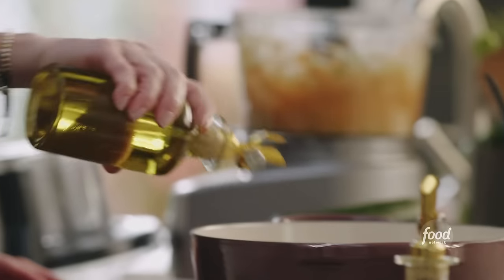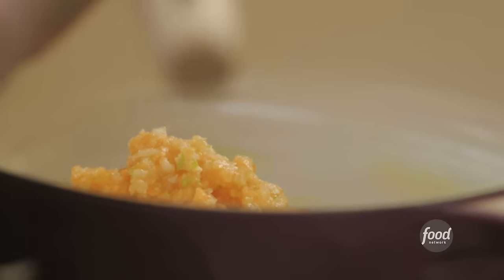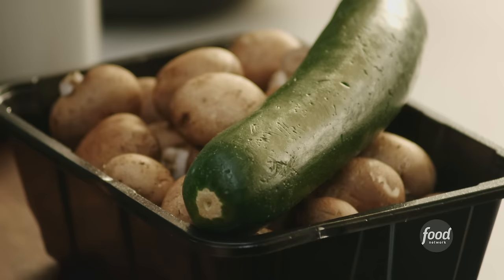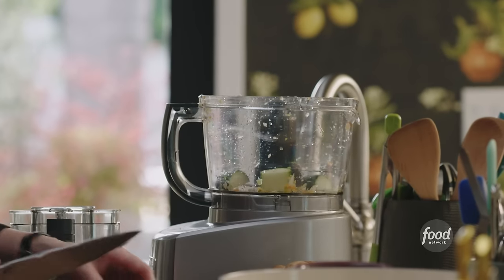We're gonna start sautéing our veggies so they don't stick. Let's get the veggies in. You heard as the veggies first hit how loud the sizzle was — we want to get that water evaporated. So while these guys sizzle away, I'm gonna get one large zucchini cut into chunks.